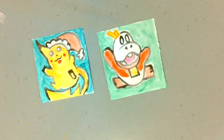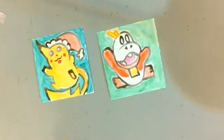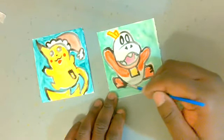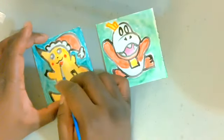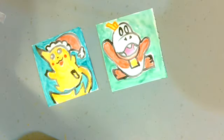Once you have both images colored, you're happy with them, and they've dried completely, take the gold cardstock — I've already pre-cut some little circles into it so you can see your image through it. Put some glue stick on the back of the cardstock, stick it on top of the images, and you'll have these nice little framed Pokémon images.